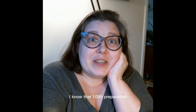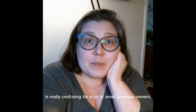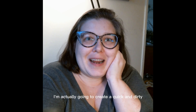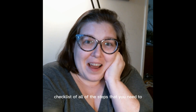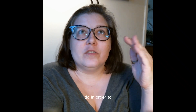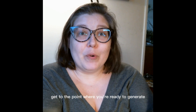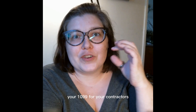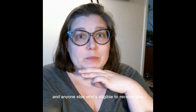I know that 1099 preparation is really confusing for a lot of small business owners. So this week I'm actually going to create a quick and dirty checklist of all of the steps that you need to do in order to get to the point where you're ready to generate your 1099s for your contractors and anyone else who's eligible to receive one.